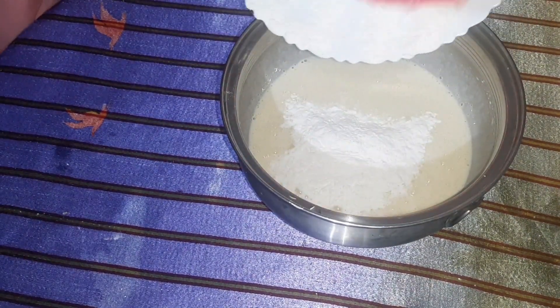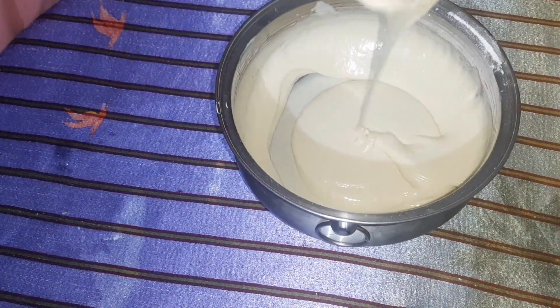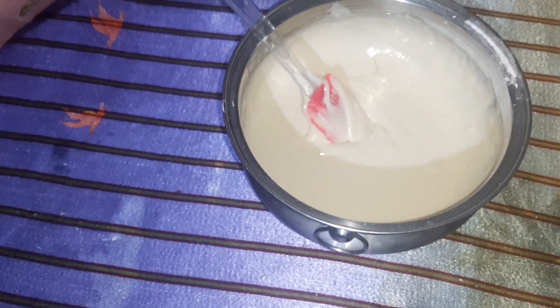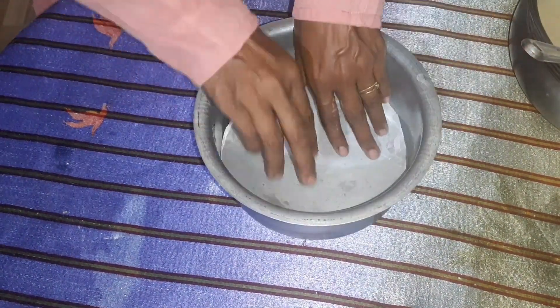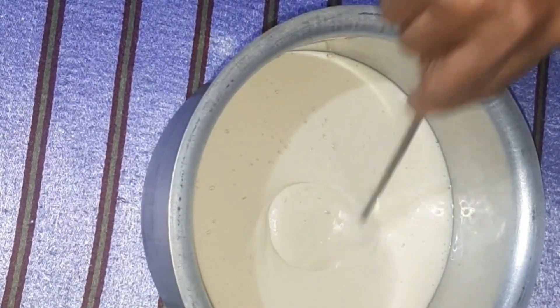After sifting the dry ingredients, we will mix the dry ingredients together. I will add 3 drops of butter.